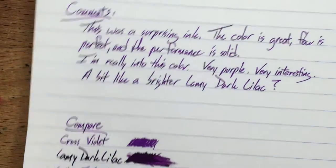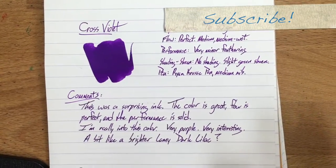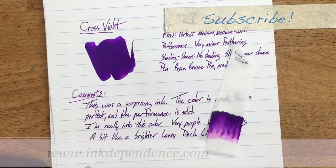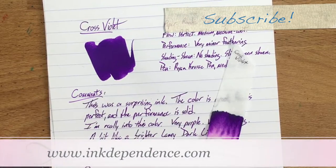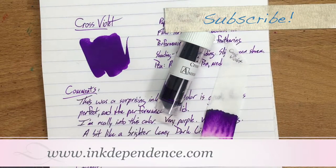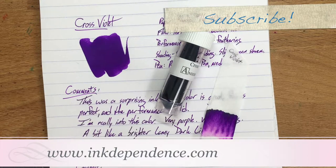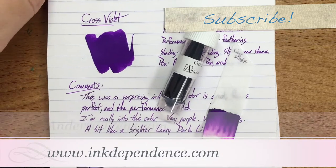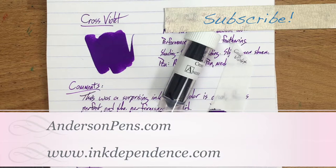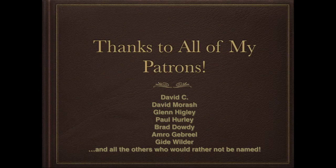So there you go — this has been Cross Violet. I am Mike, this is inkdependence.com. Please go over to the blog at www.inkdependence.com to see more pictures and all manner of things about this ink and lots of others. If you don't mind, hit the subscribe button and let people know about this — it helps with rankings and all that YouTube stuff. I don't do ads, but I do have a Patreon, so check that out if you like. Thanks very much to Brian and Lisa at Anderson Pens for providing the ink for this review. I will see y'all later — peace out.